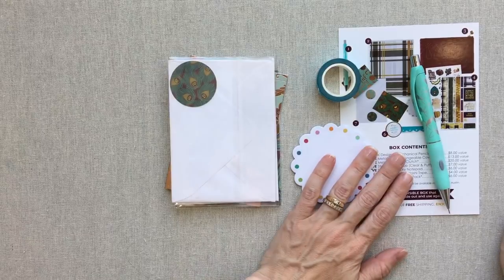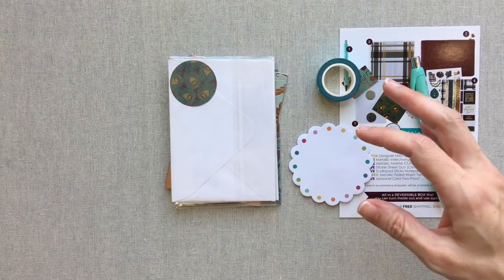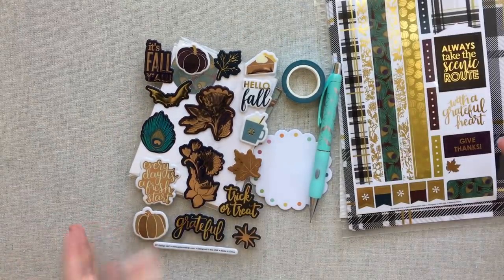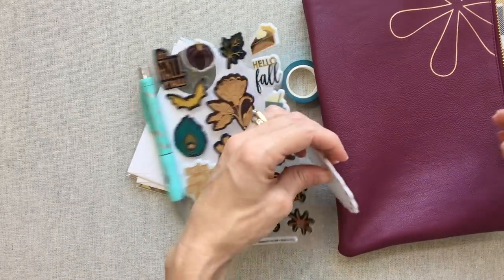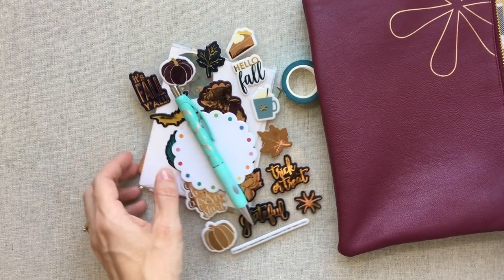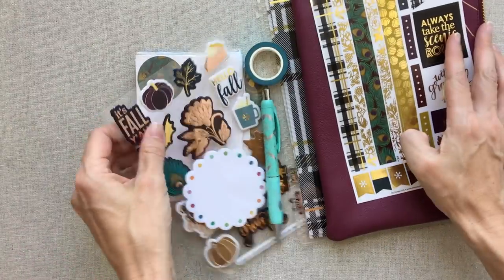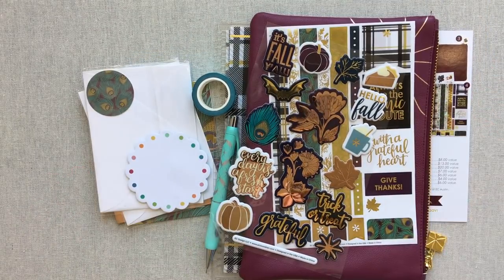That's the end of this surprise box! I hope you liked going through it with me — tell me your opinions and thoughts in the comments below. I really feel like this was mostly a winner box. The only dud was the little notepad, but everything else is absolutely beautiful and fall-like, and I will use it all. Thanks for watching, guys — we'll see you next time. Happy planning, bye-bye!